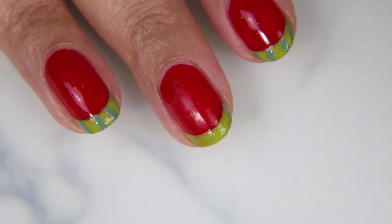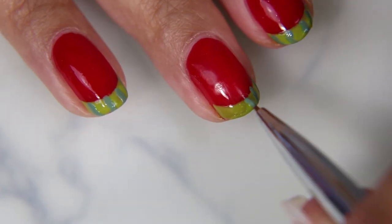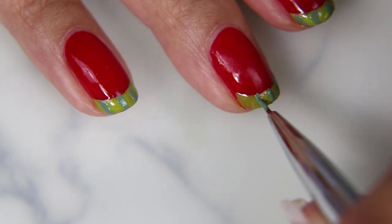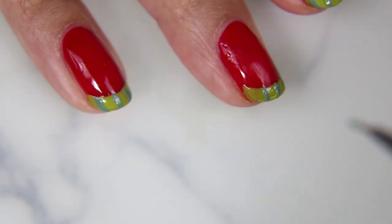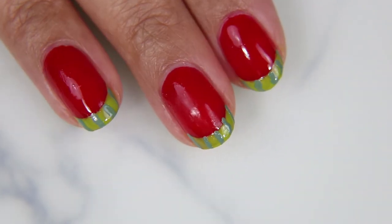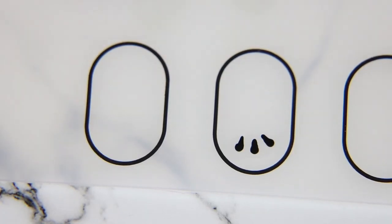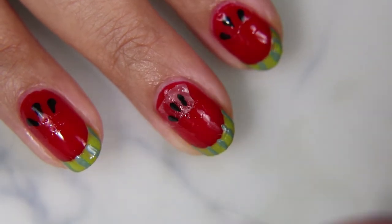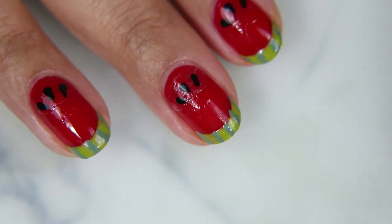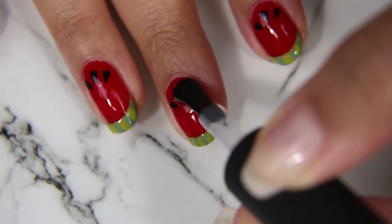I started off with Now and Later as the base. I think I should have gone with Heffa as the base, but either way it has the look I wanted so I'm not going to pick at it too much. I'm taking Heffa on a tiny detail brush and doing a few stripes along the French area of the nail to get that watermelon rind look. Now I'm picking up my decal — I placed a drop of clear nail polish on my nail to make it sticky and I'm applying the decal over that to make sure it sticks with no air bubbles underneath.